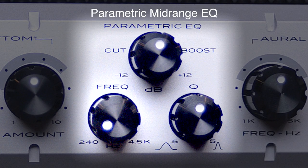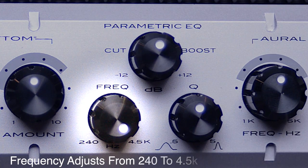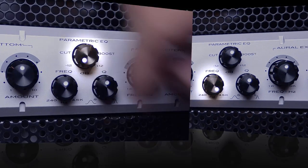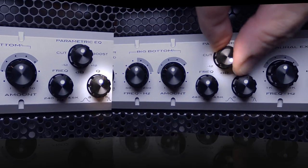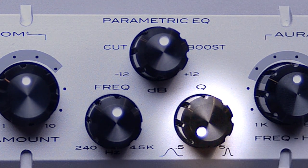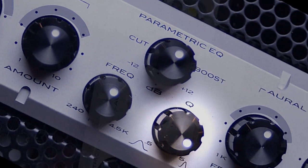Next we have a fully parametric mid-range EQ. Using the frequency knob, you can set the frequency of the mid-range EQ anywhere from 240Hz to 4.5kHz. Then use the cut or boost knob to cut or boost that frequency by 12dB. A wider bandwidth sounds more musical when boosting, but a very narrow bandwidth should be used to cut problem frequencies.